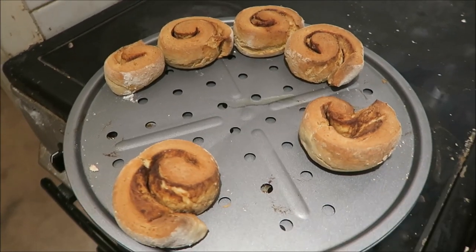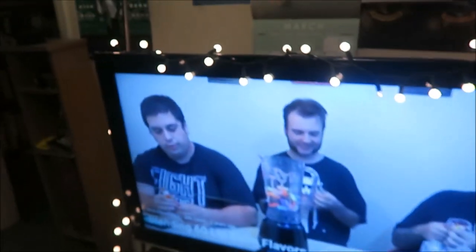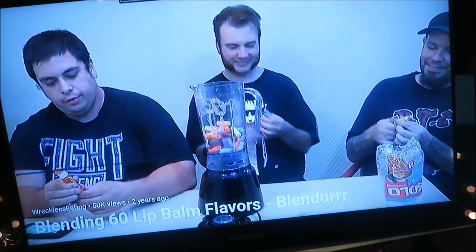I made cinnamon whirls — they taste really good, especially with vegan ice cream. And now I'm watching Reckless Eating and they're about to blend 60 different lip balm flavours and then taste them. In terms of reading, I was reading the Henry James edition of the mini modern classics and I got so bored with it I'm switching it out as my bedtime book. I'm also reading the first Witcher book as my bedtime book and I'm up to about 50 pages in, and I'm really bored — which doesn't bode well. But I'm going to plough through it because I've heard good stuff about the series.